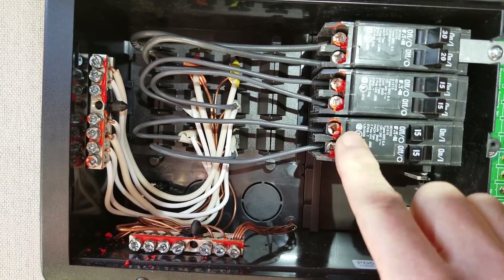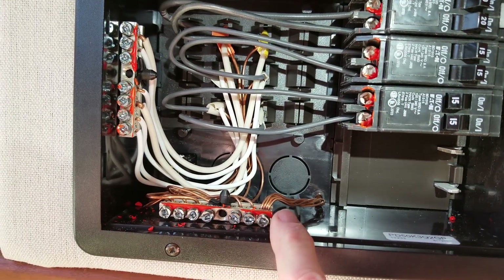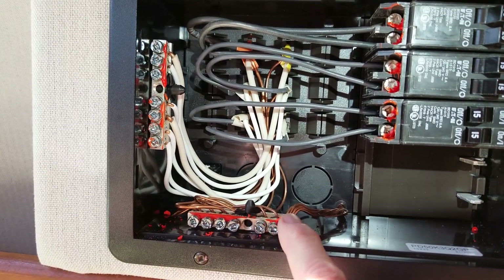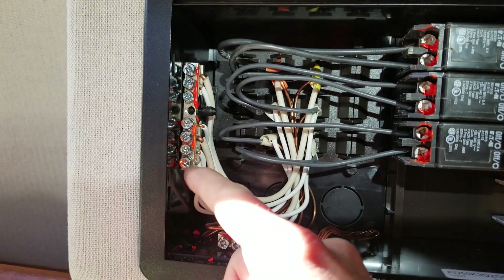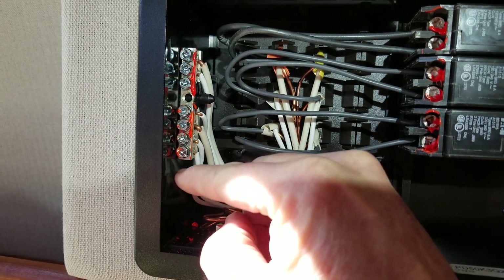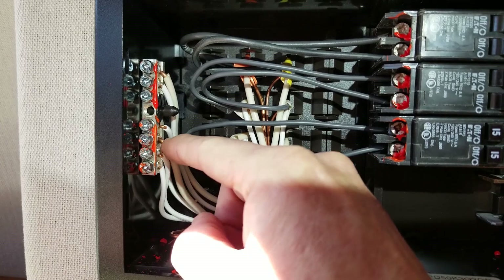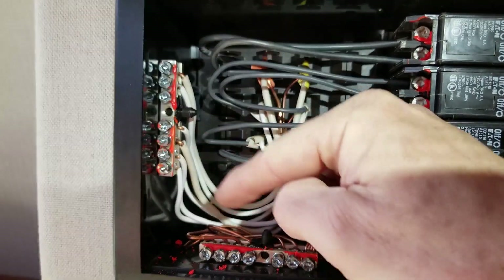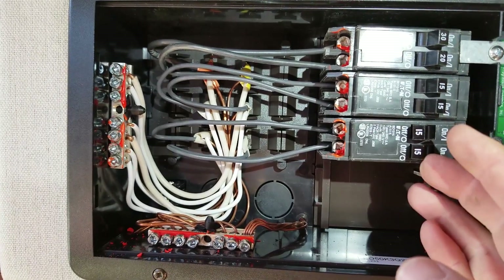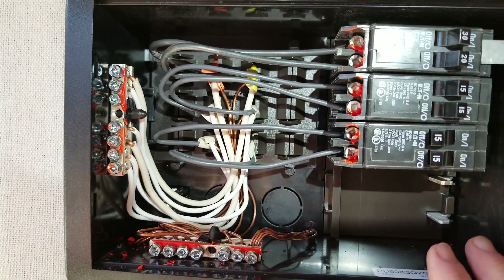All the breaker screws are now set to 20 inch pounds — because the torque value said 20 inch pounds. The ground screws are set to 25 and the neutral bus screws are set to 35. Most breakers were okay, but there were ground bar screws that were quite loose, and almost all of the neutral bus screws were not even close to 35 inch pounds — I got a complete turn, turn and a half, even two turns on some before they were properly torqued. What we know about electricity is that an electron traveling through a wire generates no heat — it generates heat when it's confronted with resistance. If these fittings are loose, we're going to have resistance, generate heat, and have problems.